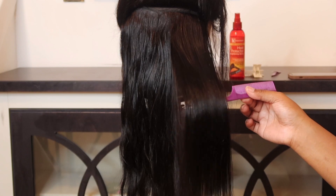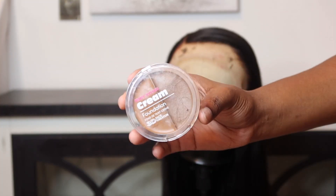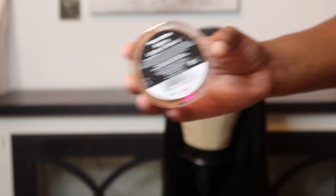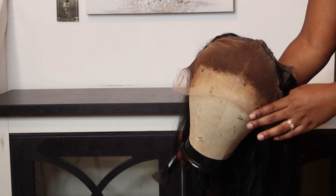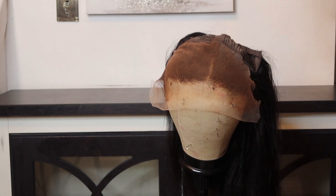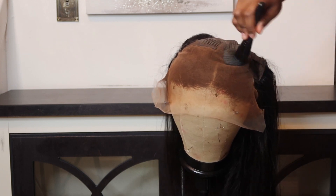There are really two options in melting your lace: using lace tint or using makeup. If it were up to me, I would recommend using lace tint only, because makeup can sometimes give you that ashy flashback. Makeup has a bunch of oils and stuff, so your best bet is using lace tint.